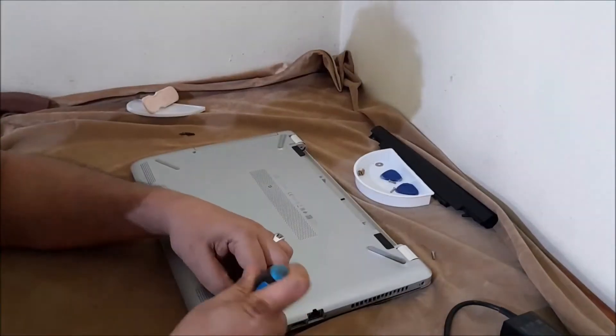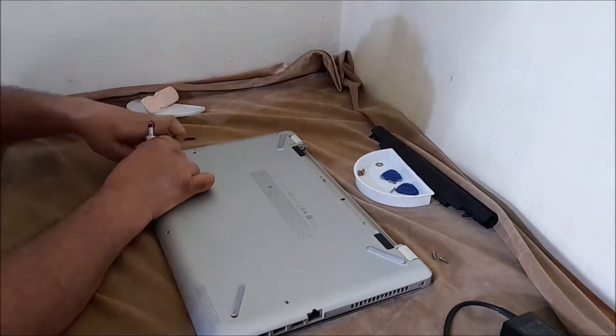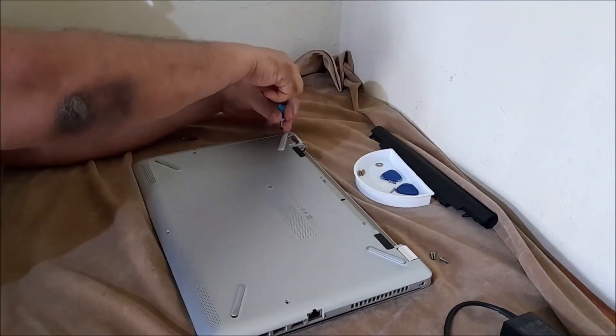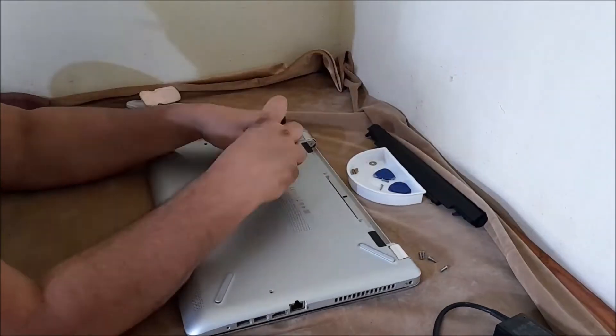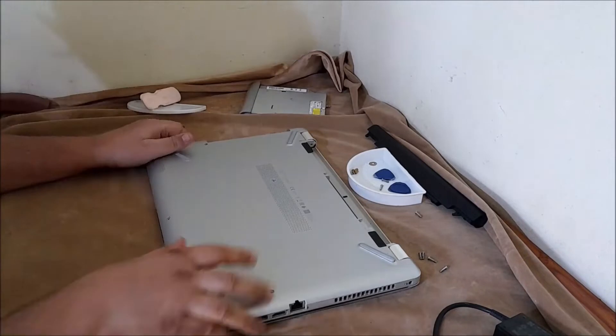Now remove the optical drive. Remove the 6.5mm screw that secures the optical drive to the base enclosure, then carefully slide the optical drive out of the base enclosure and remove it.